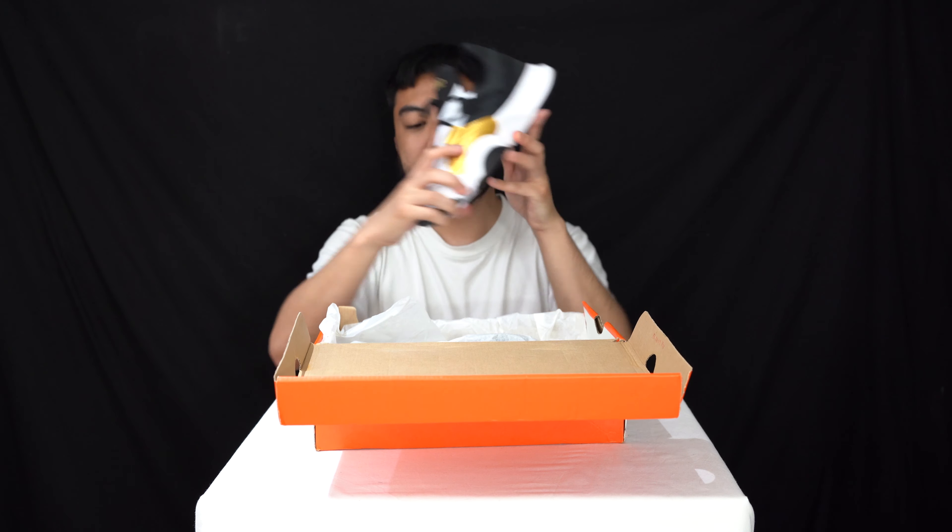So today we have a look at the Nike Training Super Rep Groove and we've got this in the white colorway. We got this in UK size 7.5, it's a European 42 and a US 8.5 — let's have a look.